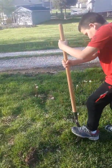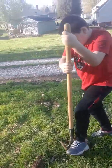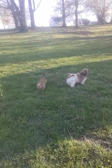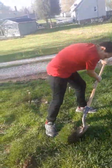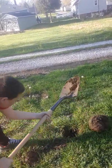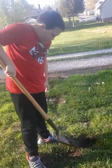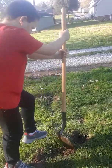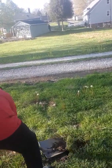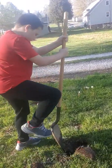Just dig that whole thing out. There we go, pull it out. You need to dig a little more, just glide around a little bit more. Want me to take over? No, I got this. You got to loosen that soil up so the roots have room to spread out.